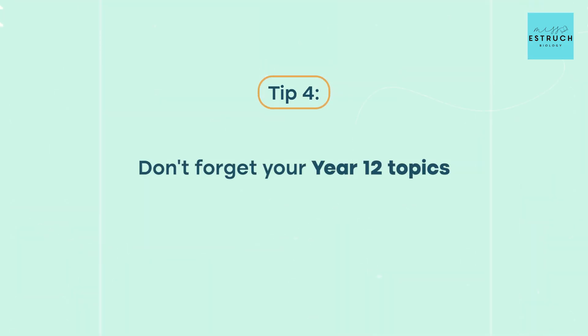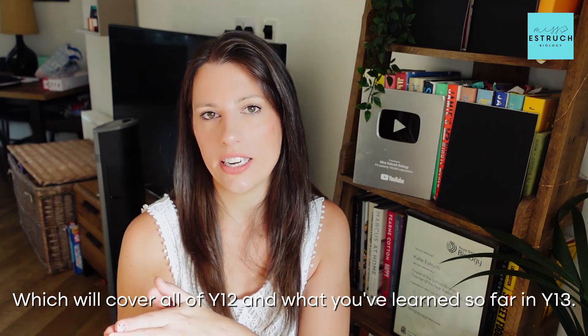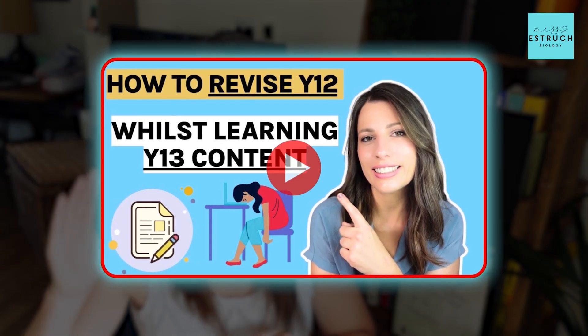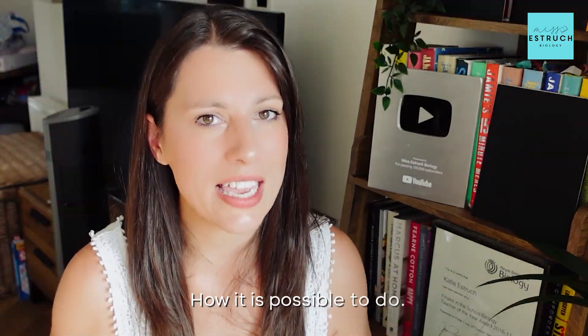Tip number four: don't forget your Year 12 content. You'll probably have mock exams in December or January covering all of Year 12 and what you've learned so far in Year 13, and the chances are what you learned back in September and October of Year 12 you haven't looked at for a long time. Try to carve out time to review Year 12 content. I have an entire strategy video on how to keep on top of Year 12 content whilst still learning Year 13 material, which I highly recommend you watch.